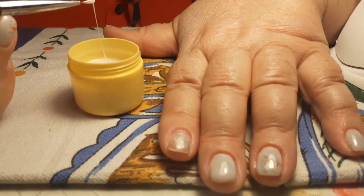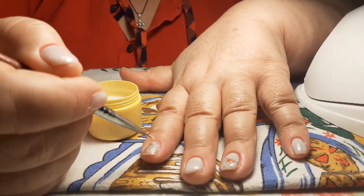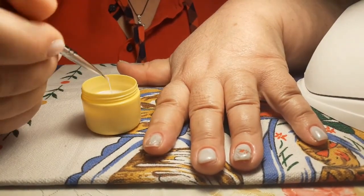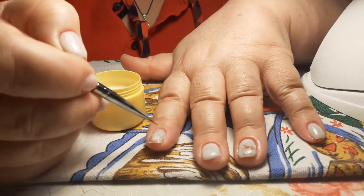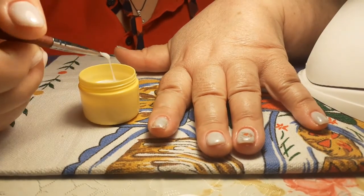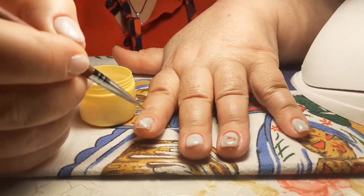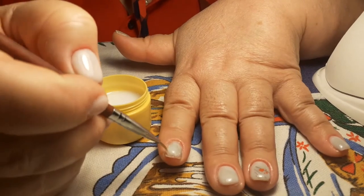Берём вот так, наматываем — и ой, вы знаете, как себе сложно делать! Пока это размазываешь себе... зато сама выучилась и Марию чуть-чуть подучила. Зато почти полдня ушло — ну его дебри!